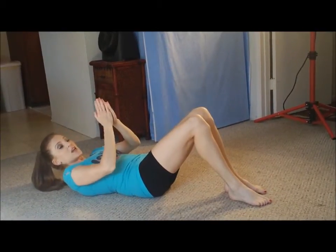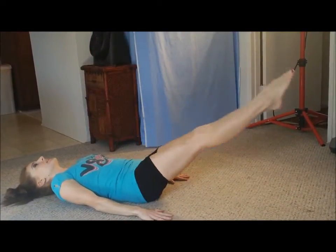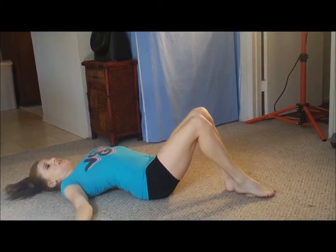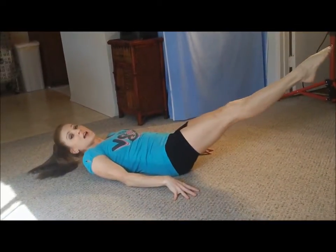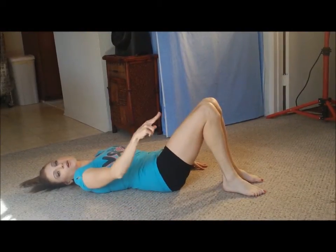Now on the V-ups, if it's too hard to lift up, go ahead and just lay flat like this and just lift your legs up and down without letting them touch and not arching. Same thing for the tuck, you can just go to here, and then for the straddle, same thing — straddle and then back to a hold.